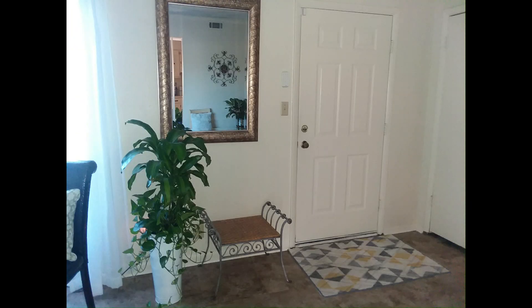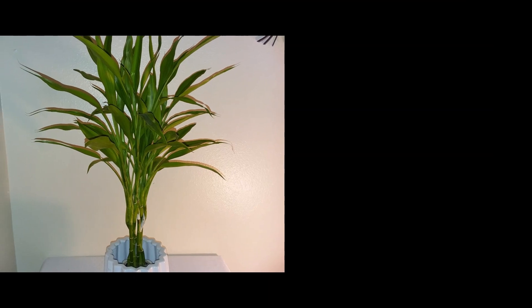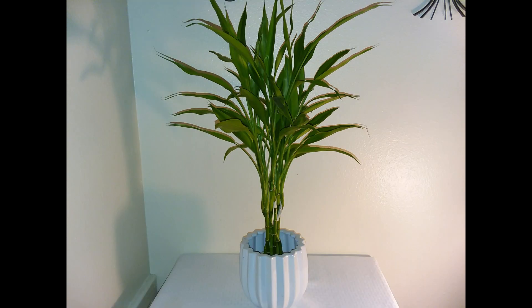Dracaena type number three: the Dracaena Sanderiana, better known as the Lucky Bamboo Plant. I've had it for a very long time and it is doing well and has grown a lot over the years. I will share additional care tips about this plant in one of the episodes.